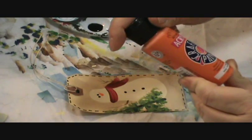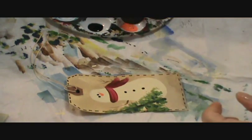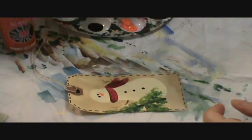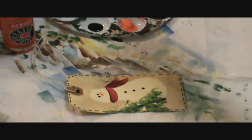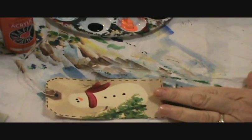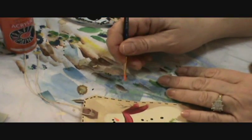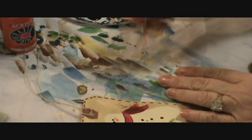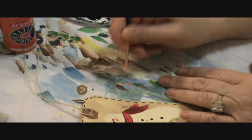And then I'm using orange — just orange acrylic orange for the nose. Put a little bit out there. I take the smallest brush I have and just load it up with orange. I'm going to show you on the paper how I do it: load it up with orange, push and pull, push and pull. And that will give you a nice snowman nose.